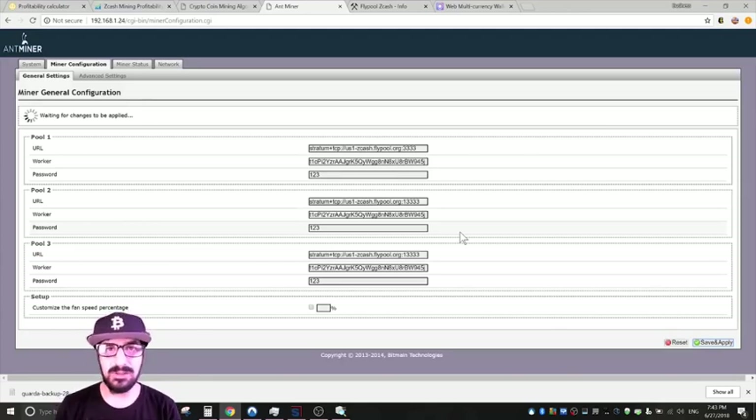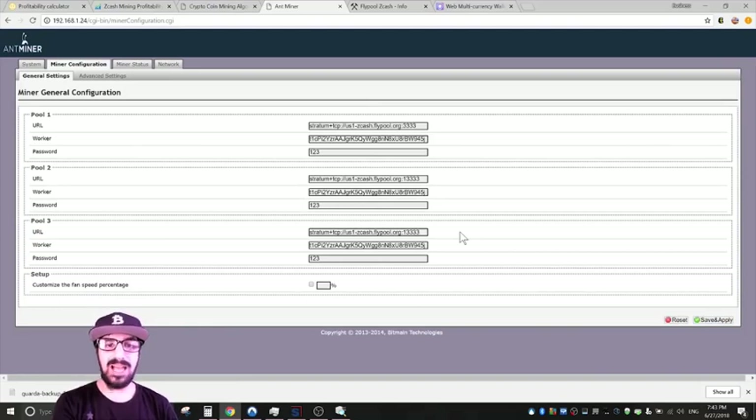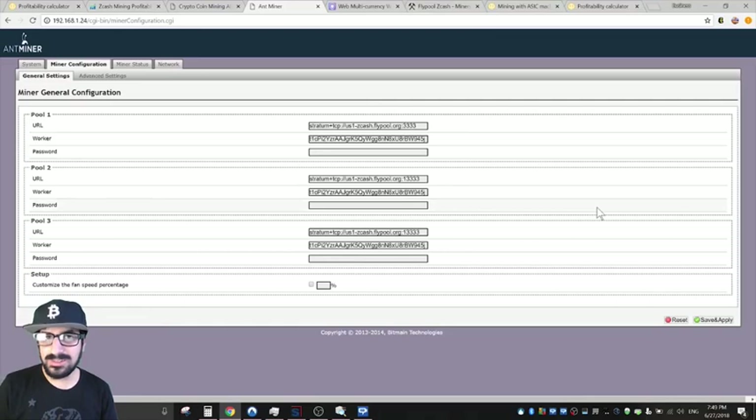After saving, it will take about five minutes to restart. Don't freak out if it doesn't work right away — but if it takes more than 20 minutes to start hashing, it means you put something wrong in the URL. Make sure to re-check your configuration if it takes too long.